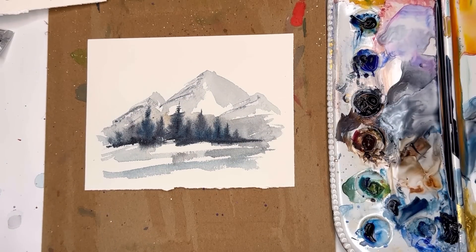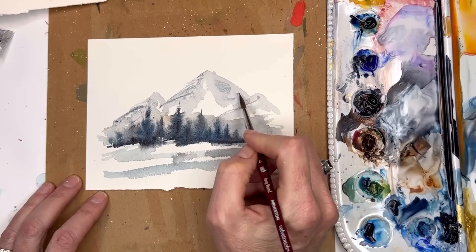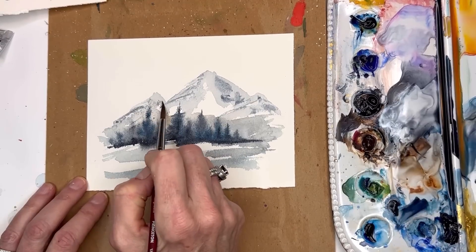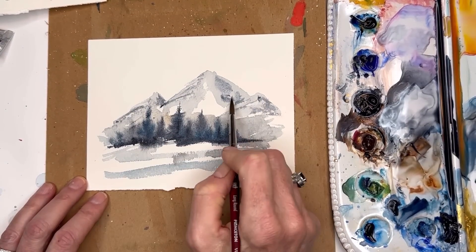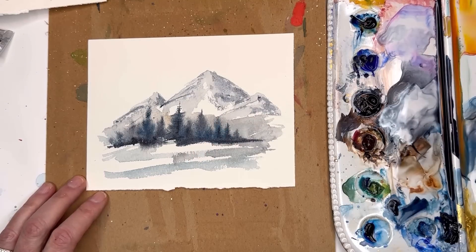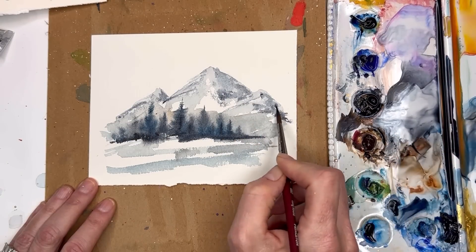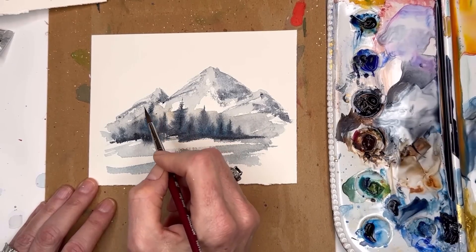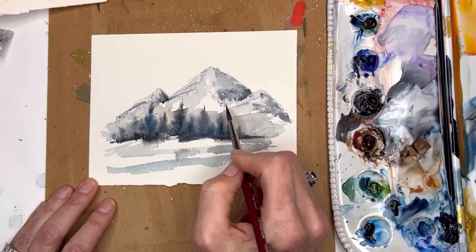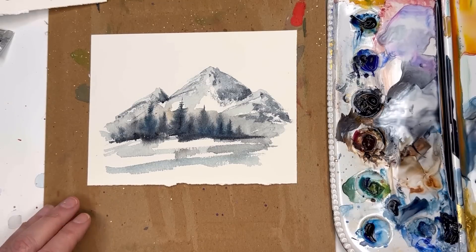That was a fast mountain. Now you can add some shadows as they're drying — on the mountain itself, choose one side. I'm just taking the paint, tippy tapping, putting the brush on its side. The little grooves do the rest of the work. Grabbing some more Payne's gray, just wiggling the brush, getting a little bit darker on that one side and where it meets the other mountain. Tippy taps going across down here — and that was a fast mountain.